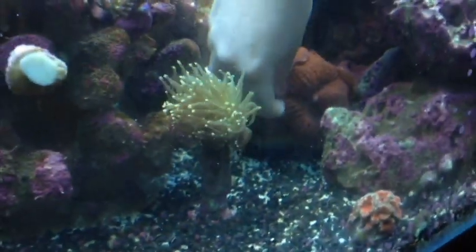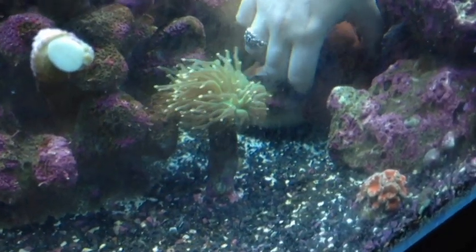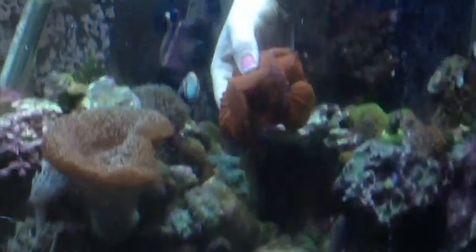We have a very large mushroom rock in our tank that has tons of mushrooms on it. It is sitting on top of another rock. So we're going to go ahead and pick this baby up — see all those mushrooms? And we're going to take him out from the tank.